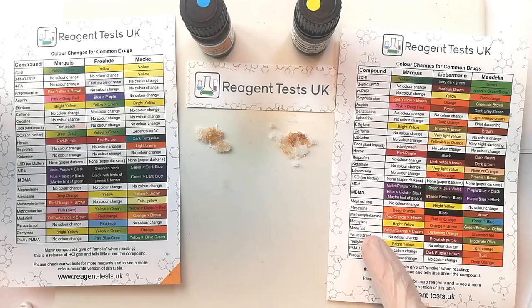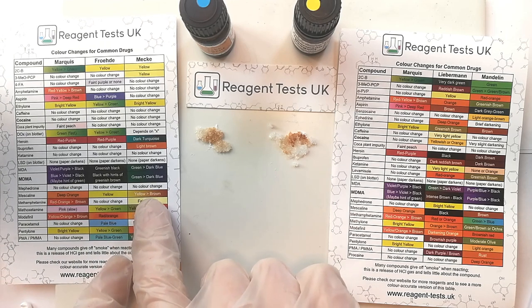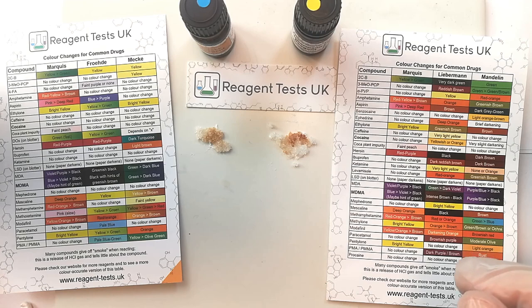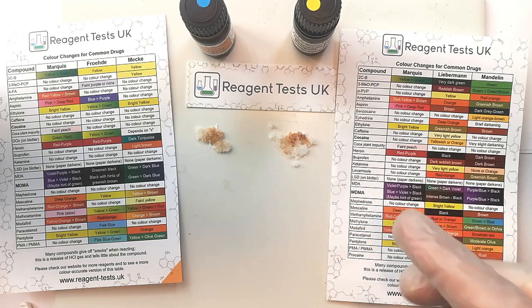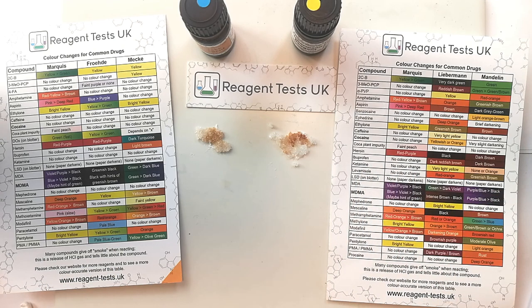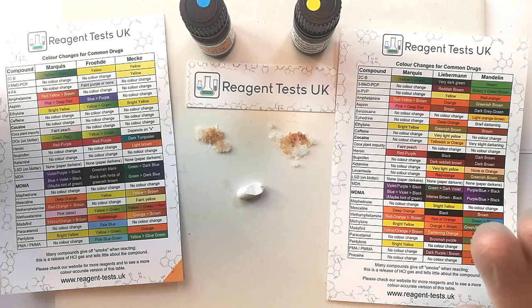Let's work upwards. Modafinil would give us a darkening orange colour change, and we can see that that's not a darkening orange colour change, and therefore this is not modafinil. Mescaline with the Lieberman reagent would give us a black colour change. So although it matches with the first Mecha reagent going brown, it doesn't match the second reagent, and therefore we can say with confidence this is not mescaline. Ibuprofen gives us a dark reddish-brown colour change, and so that does match with the expectation. So the only substance that matches both — and it must match both — is ibuprofen.